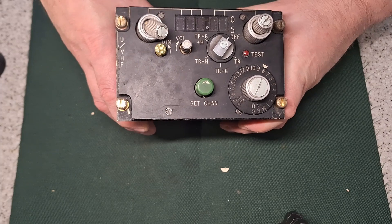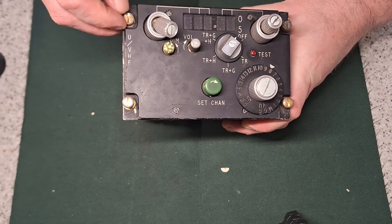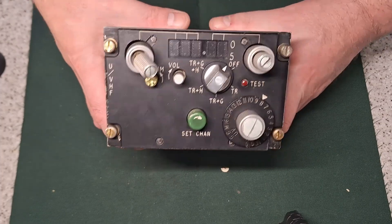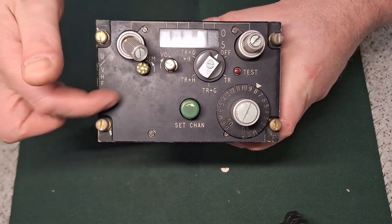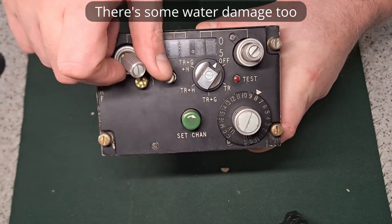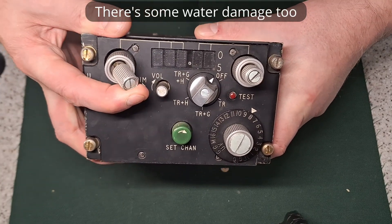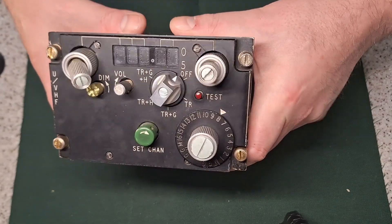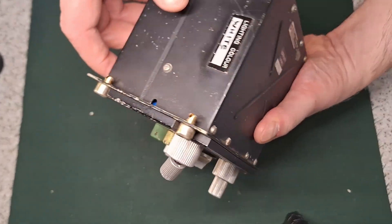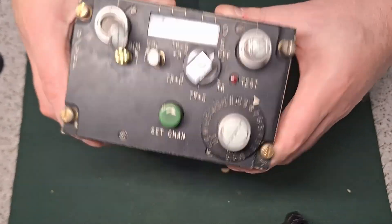It was used in the Avro Shackleton Lancaster bomber when it had an upgrade from the original 1940s radio. Some of these control panels might have an additional dial, but I got this one cheap because of the damage to the front. It's got some interesting looking displays, so I'm going to take it apart and see what's inside.